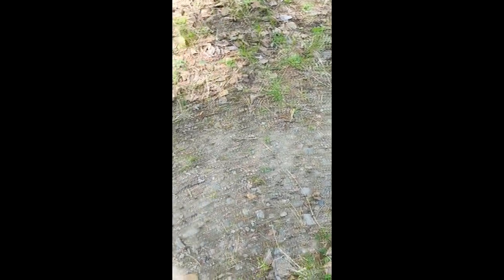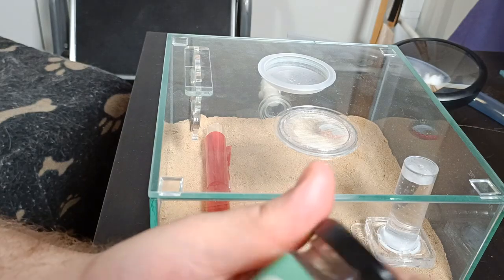Let's give them food for the first time since I got them yesterday and see what they think about this cricket jam. And here's our cricket jam.